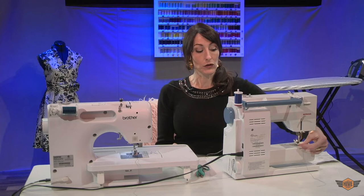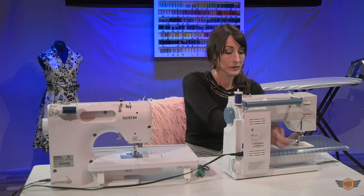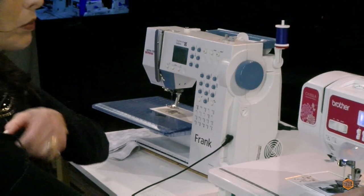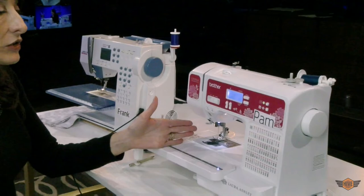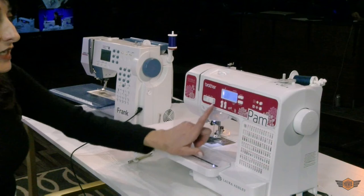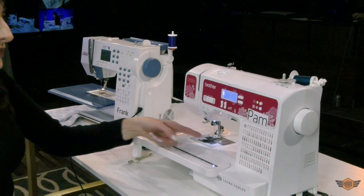Some machines come unthreaded really easily if you do not pull a long tail. We're going to put our flatbed attachment on Frank and we are ready to sew. We will start with a straight stitch — that's stitch number one on Frank and on Pam. Both 0-0 and 0-1 are straight stitches. The only difference is the location of the needle at the starting position. On 0-0 it's left-aligned; on 0-1 it's center-aligned. This is the tens digit, this is the ones digit — you push up the ones digit and the needle then center-aligns.